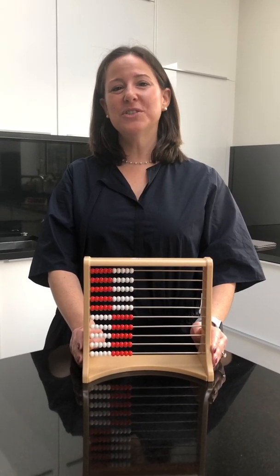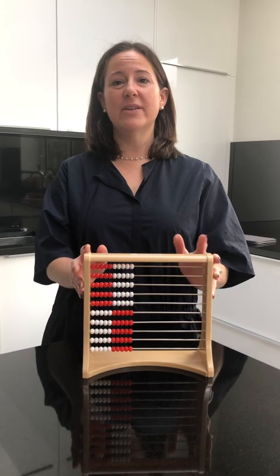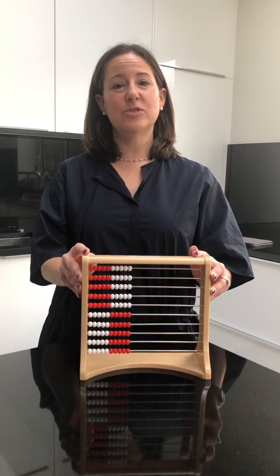Hi, I'm Jenny Sandler from Homeschool UK and today I'm going to show you how to use the Rekenrek for addition and subtraction.